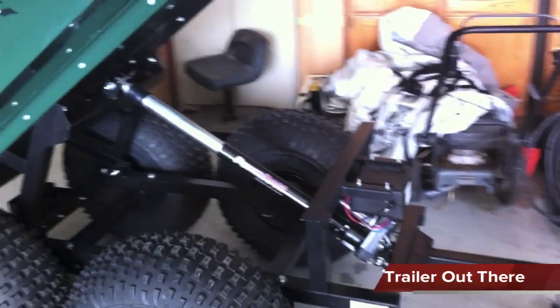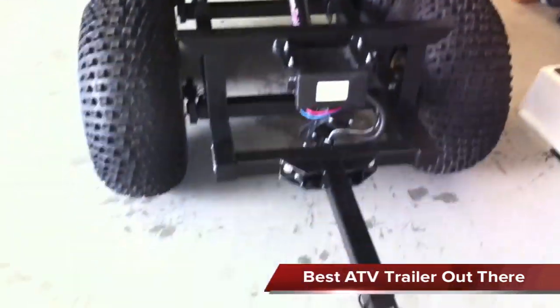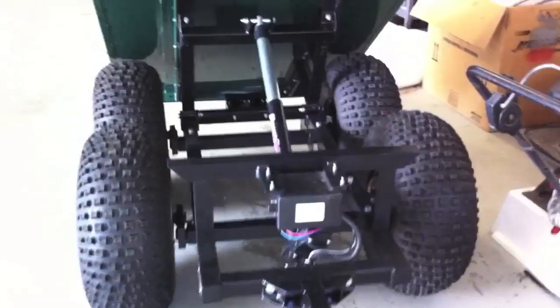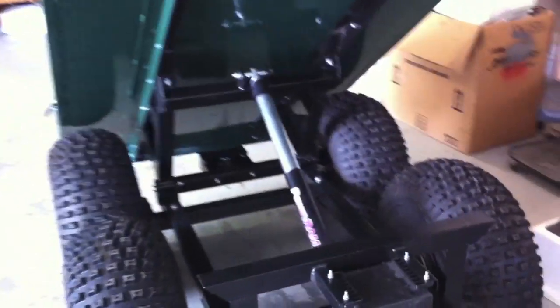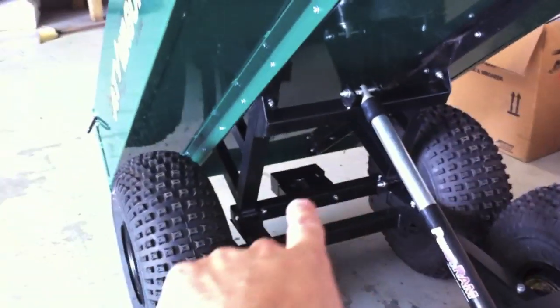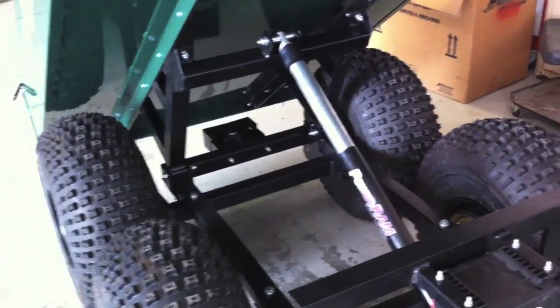We just assembled it. It was pretty easy to assemble — just a couple nuts and bolts here and there and a little bit of wiring, just plug and play right in there. The cool thing about this trailer is it has an electric dump. You just hit a button and it'll dump. It also has a tail light down there and it also has electric brakes, which is awesome.